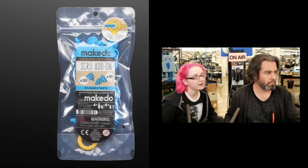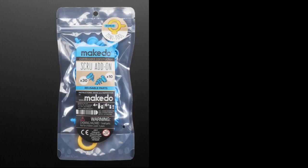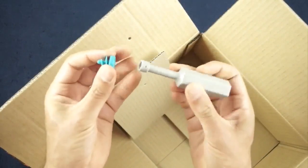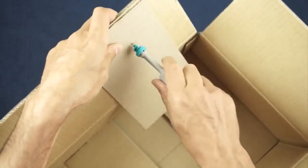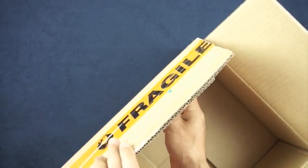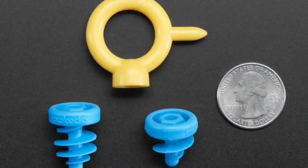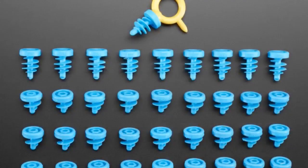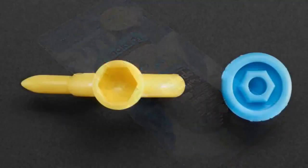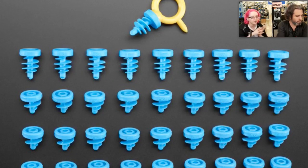Next up is the MakeDo Screw Add-on Pack. People are actually picking these up from us. Remember when you were a kid and the most amazing thing in the world was when somebody on your block threw out a refrigerator box? MakeDo made these gigantic plastic screws that are really grippy and designed for cardboard — extra thick ones and skinny ones.